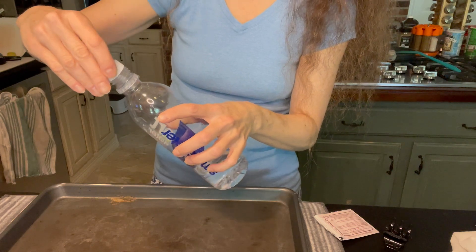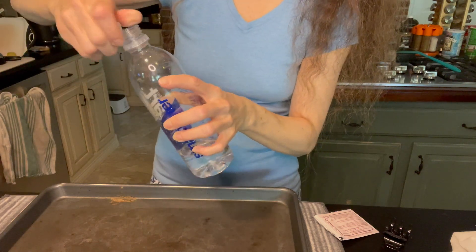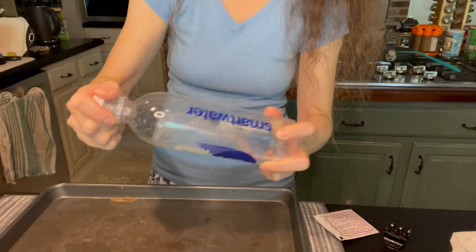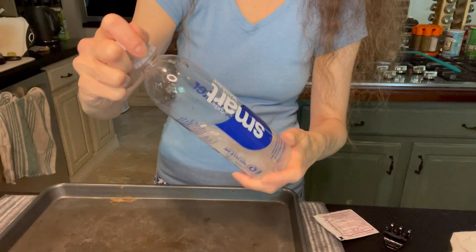We're going to mix it. Let's make sure it is mixed — we want just a tiny bit of Dawn. Another little warning while we mix the hydrogen peroxide and the Dawn dish soap.